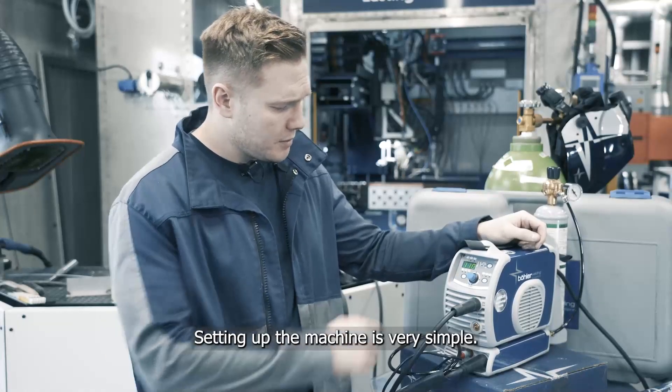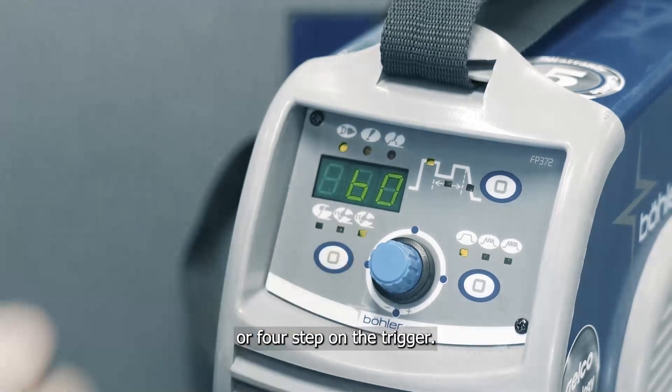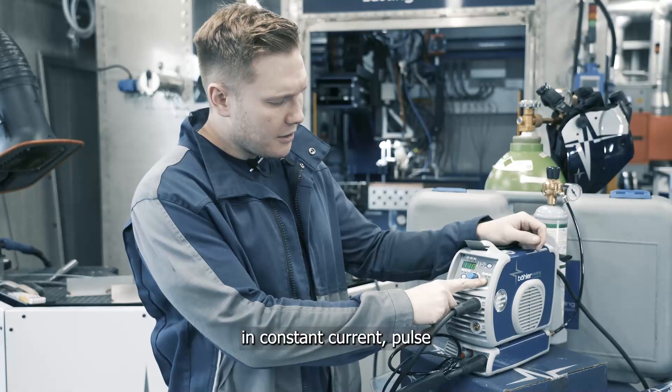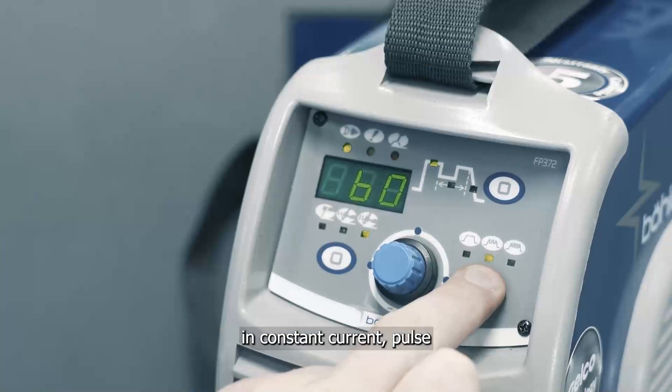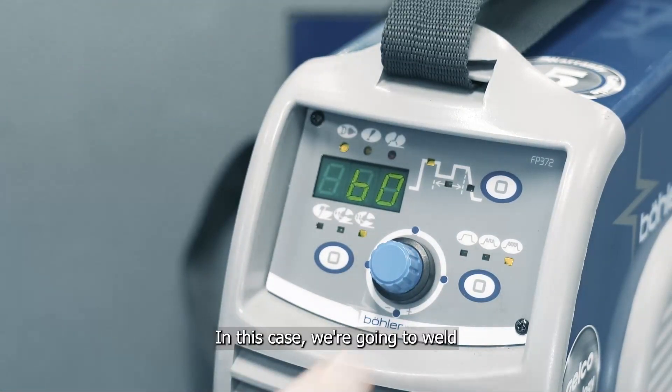Setting up the machine is very simple. We have the option to select either the MMA function, two step on the trigger or four step on the trigger. We can select to weld in either the constant current, pulse or fast pulse functions. In this case, we're going to weld in constant current.